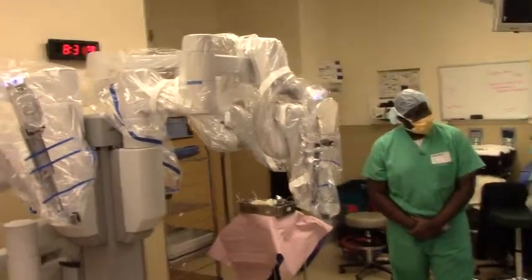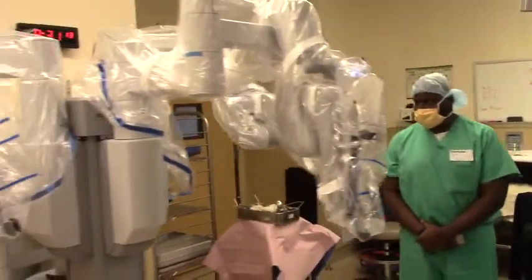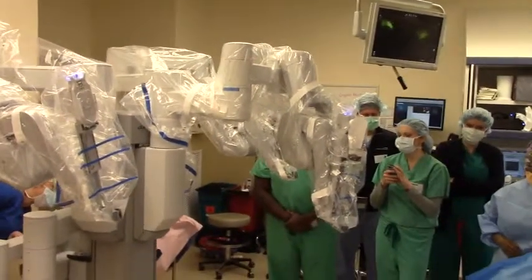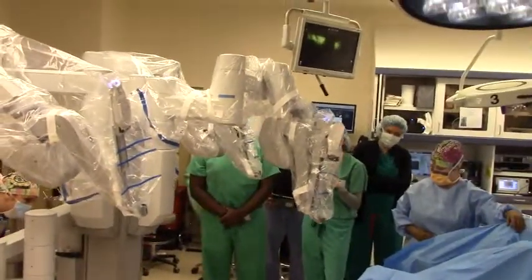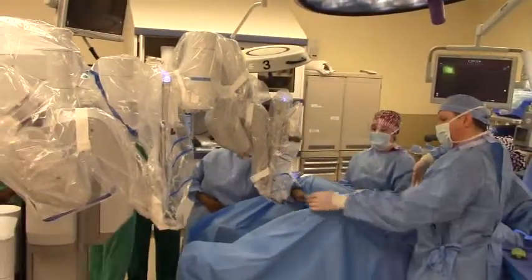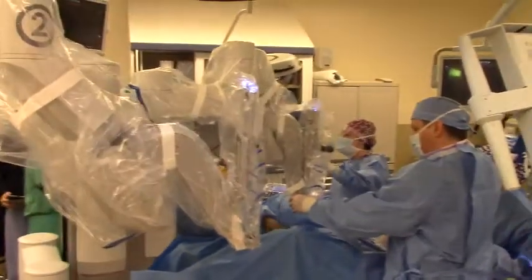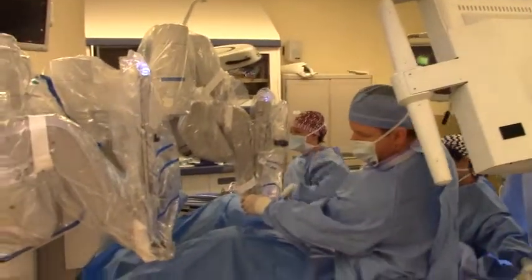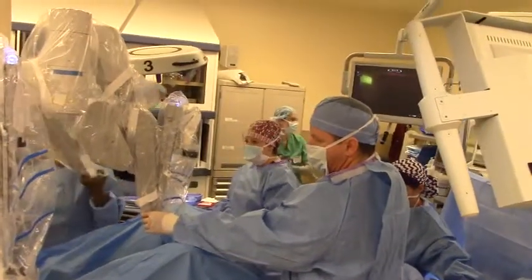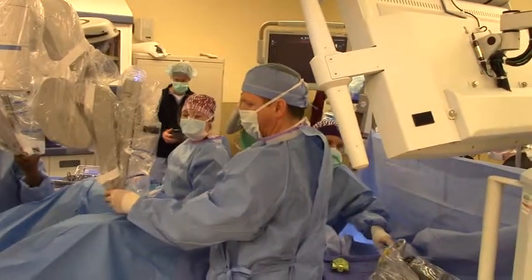So if you want to come around, let me just show the robot real quick. It's essentially your side docking.